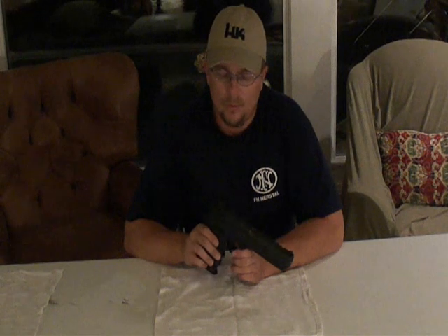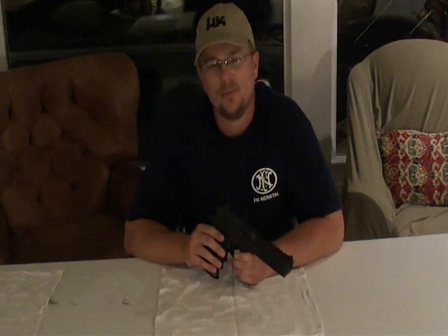Hey guys, we're back inside now after shooting the Desert Eagle today. Had a whole lot of fun shooting it — I hope you all enjoyed the video. Stay tuned because we've got something bigger and badder coming up soon. Follow us on Facebook and Twitter. Alabama Arsenal, out.